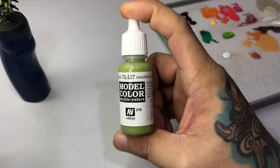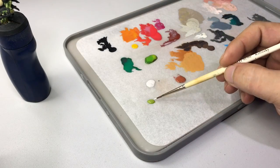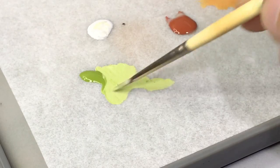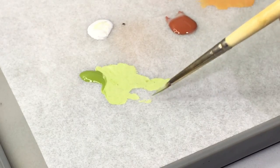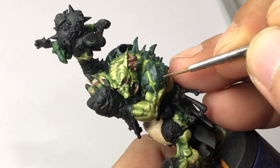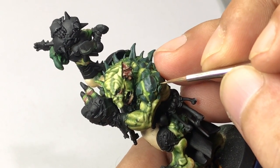Now we use Golden Olive again — I really love this color. We mixed it a bit with white-gray, coming up with a very light green color. I'm using it now to further highlight the plating on the skin.